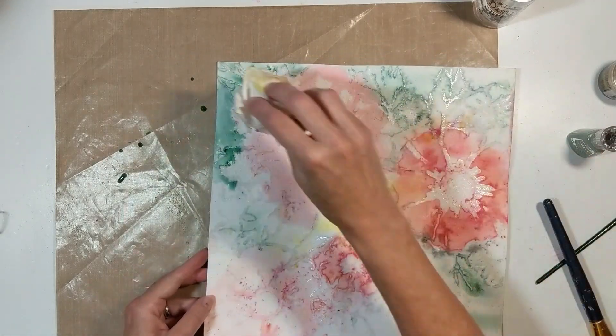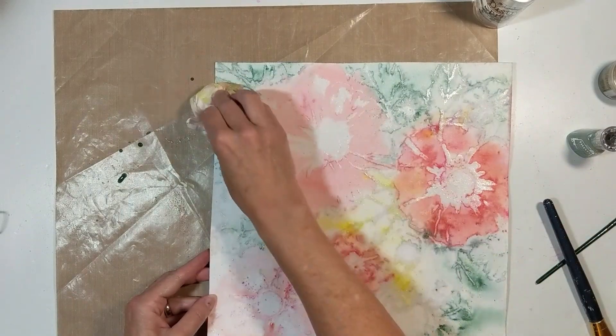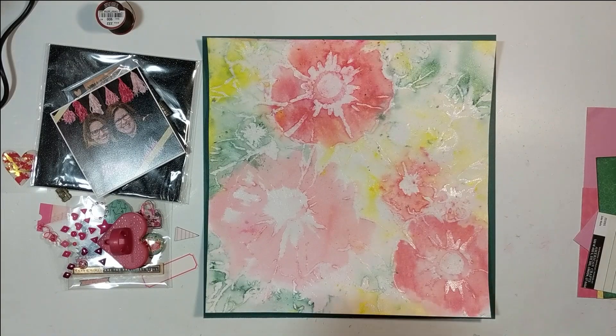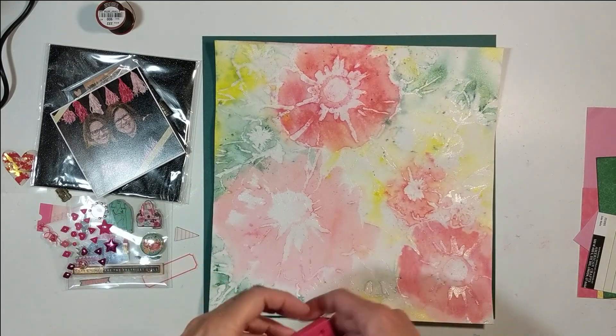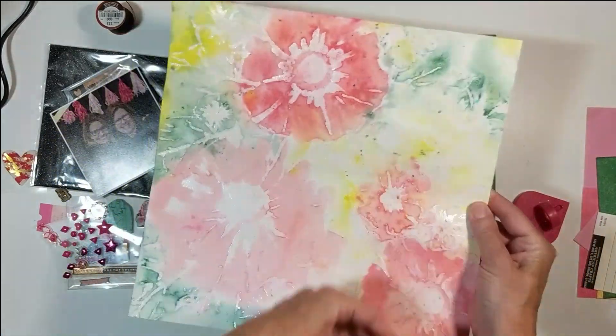I didn't use the paper towel to dry this layout — I'm using it to get different tones, and that provides more depth to the page. This is the completed background. I let it dry overnight and it's not warped at all. That watercolor paper is awesome.